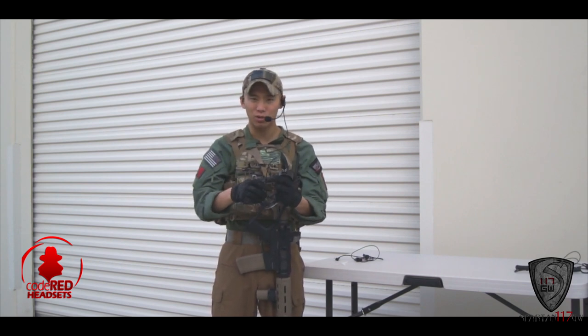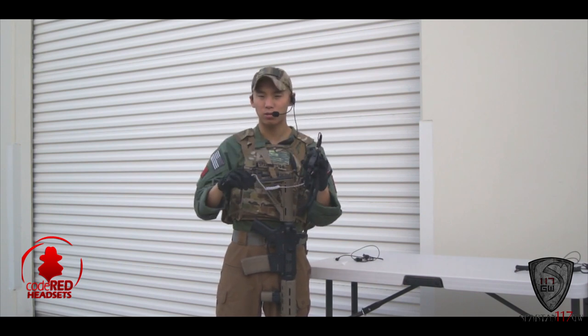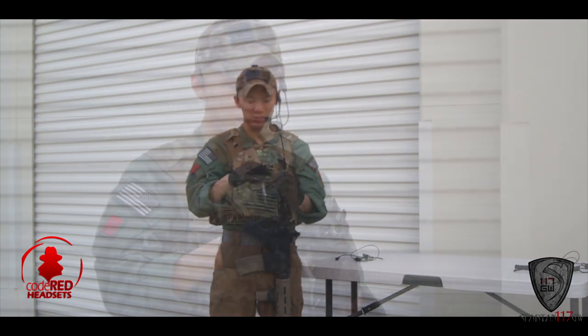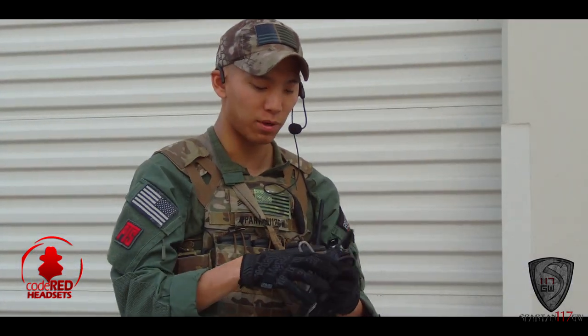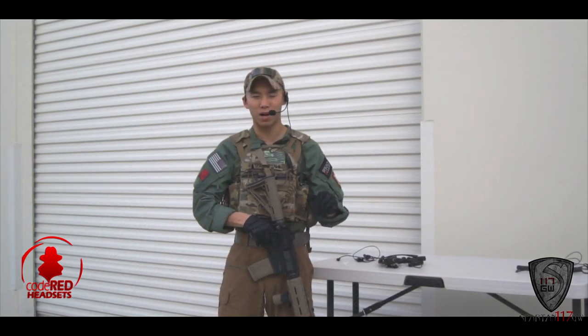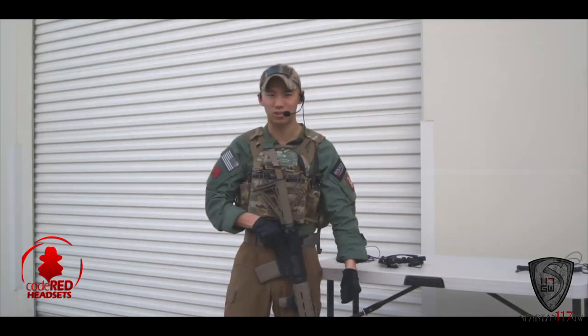That concludes our visit and basic preview of all these cool items. We're going to do more videos and you'll see us running more gear at some of these events throughout the year. Make sure you guys check out Code Red headsets — you can pick them up from any of the authorized dealers via their site, and we might see a couple more pop up. This is Spartan117GW, thank you for watching.